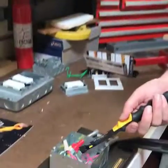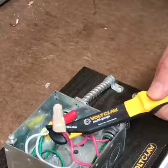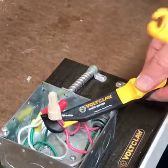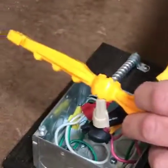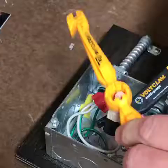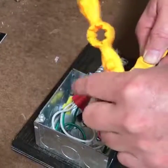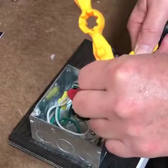You take the Volt Claw Multi-Gauge, reach in with the hook, grab a bundle of wires, and pull them out. Then, while holding that tight, you take the wire nut wrench, put it on top of the wire nut, really break it loose, and turn a few times. Once it's broken loose, you can grab it with your fingers. Always make sure the power is turned off before working on electrical systems.